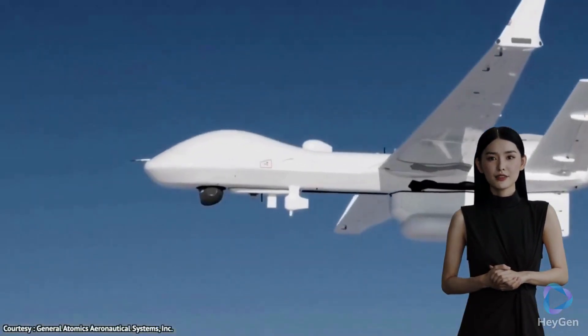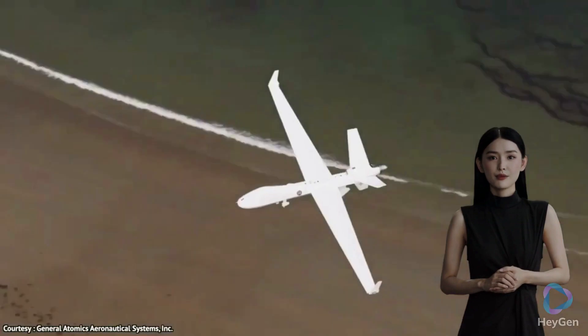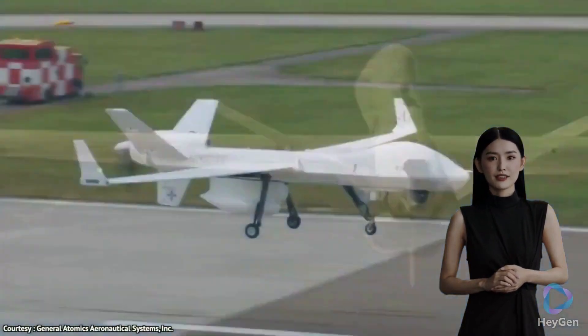Capabilities: the Reaper is a multi-mission aircraft capable of performing various tasks. Its primary roles include intelligence, surveillance, and reconnaissance (ISR), as well as precision strike missions.